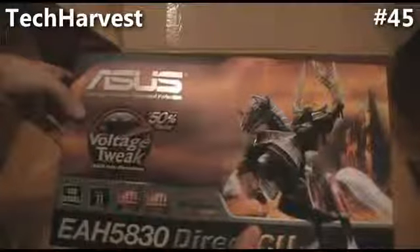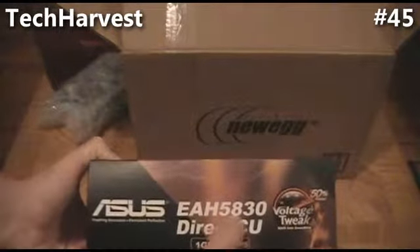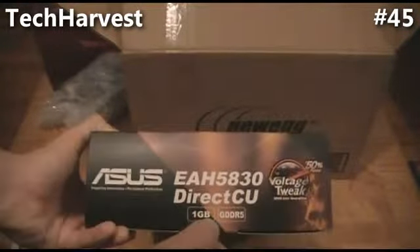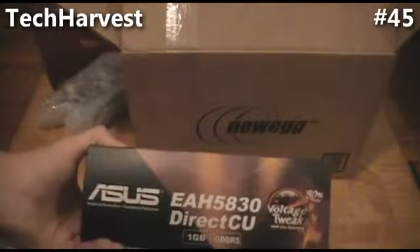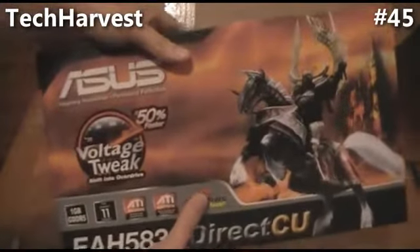And finally, my graphics card. It's an ATI Radeon graphics card made by ASUS. It's the EAH 5830, one gigabyte GDDR5. So we're going to unbox that in a second.